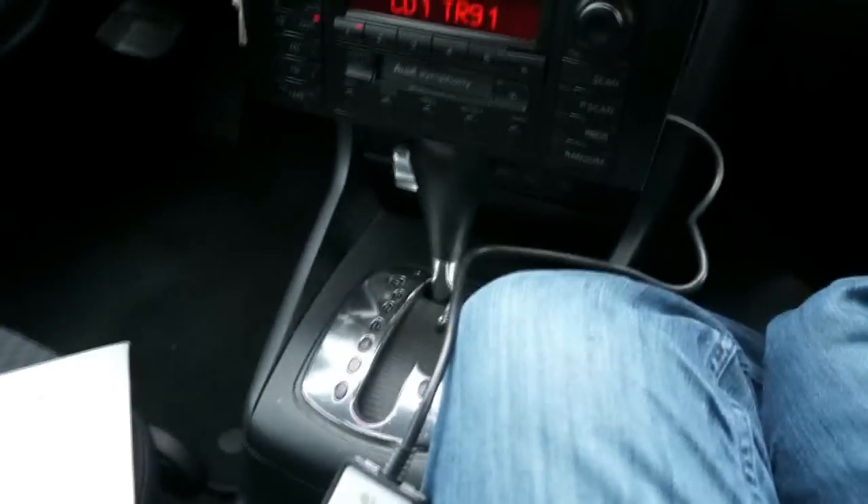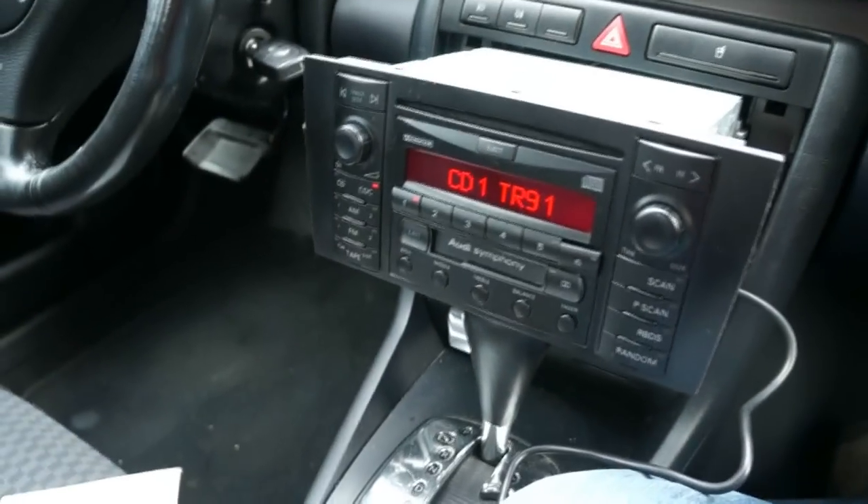A little bit of Moody Blues there. I'm just going to go inside and grab my iPod and we'll try that out.